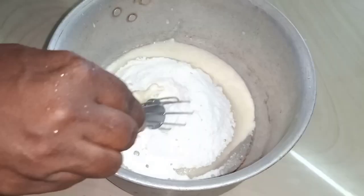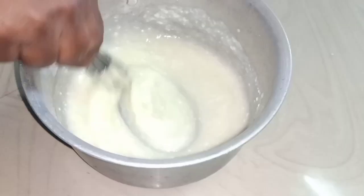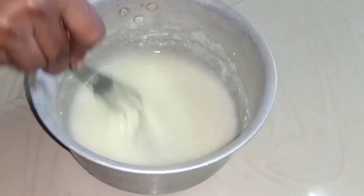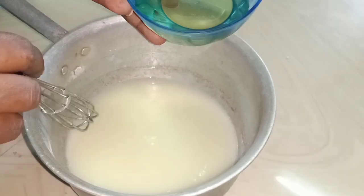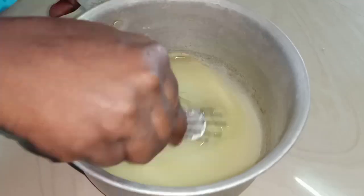Let's mix the cake. Let's add the cake and mix it. Let's add a cooking oil and continue mixing.